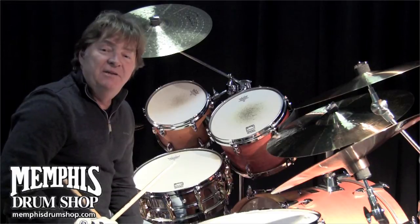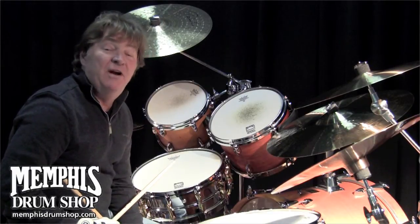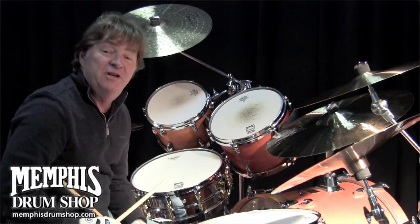Hi, this is Paul Lyme. I'm at Memphis Drum Shop, and Jim and the guys here. Memphis Drum Shop is one of the finest drum shops in the world.